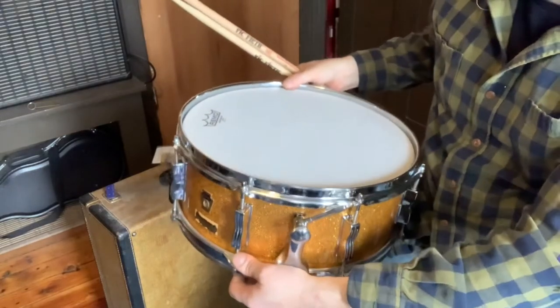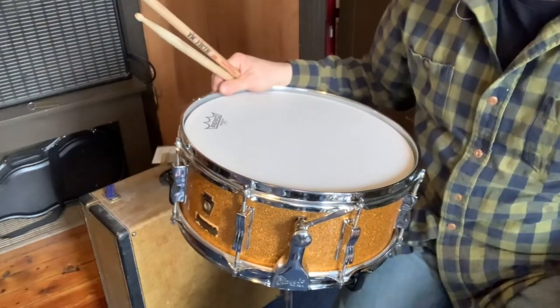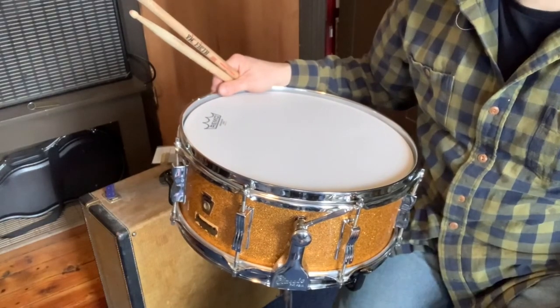Either way, I'm super happy that I have this all-original 1950s era WFL snare drum working well. Have a good day.